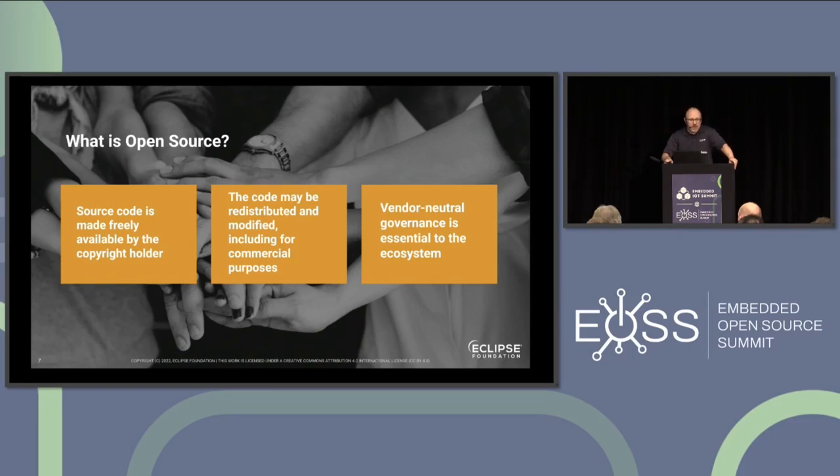Open source at its core is really about having the source code made freely available. Whoever wrote it holds the copyright, and it can be redistributed and modified, including for commercial purposes. But the third point is really important: vendor-neutral governance is also key. Sometimes there are single-vendor open source projects — and it goes about as well as you can guess. That's the difference between Kubernetes, which has vendor-neutral governance, versus Golang, where Google decides whatever goes in the language. We at the Eclipse Foundation feel that true open source is the one where there's a level playing field for everyone.